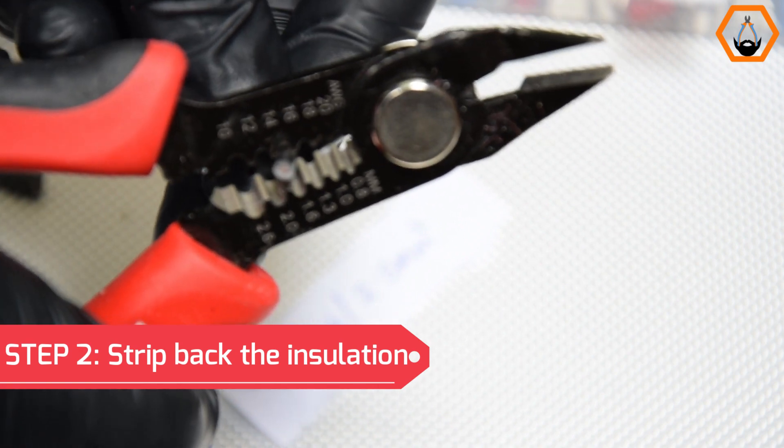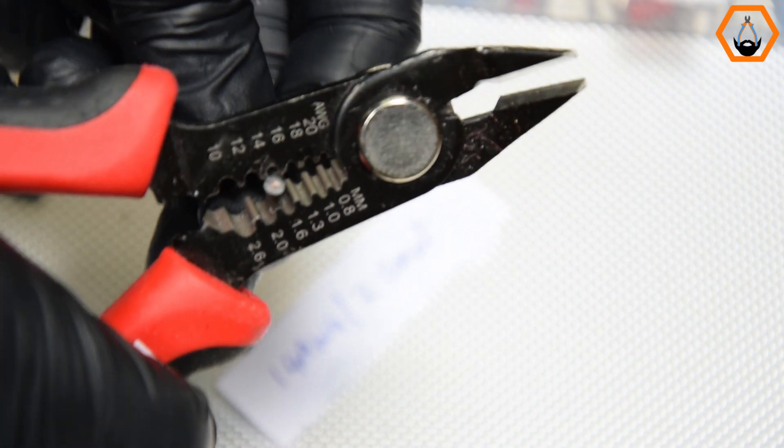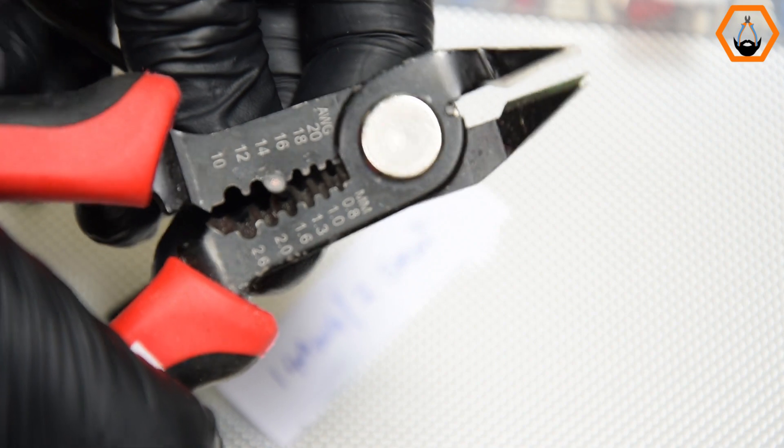Step 2: Strip back the insulation. Just remove enough length of insulation so that the wire sticks out a tiny bit on the other end, and no bare wire can be seen at the back.